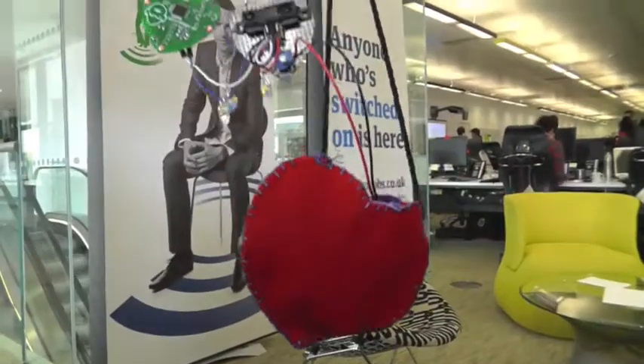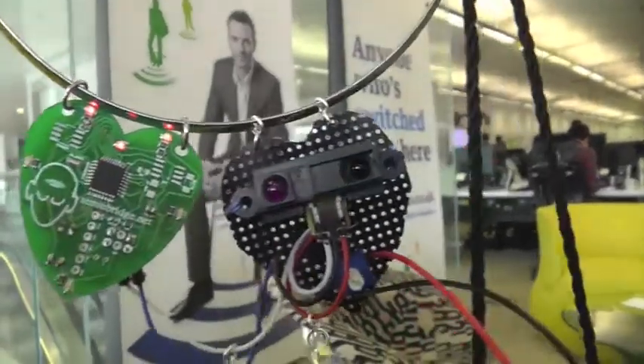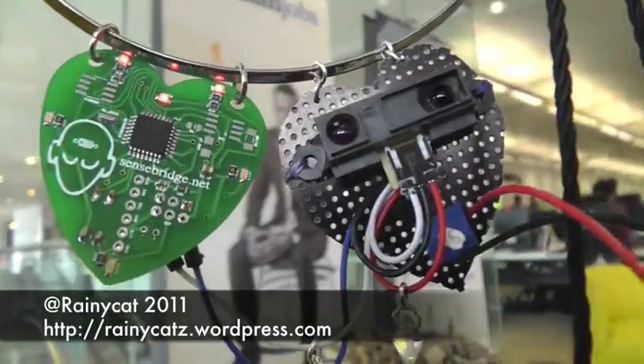In the future I would like to add a camera to take photos when the proximity sensor detects someone in my space, and also a way of logging and graphing my code to see what my responses are when someone new or different comes into my space.